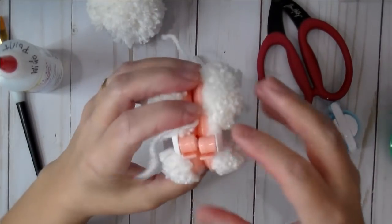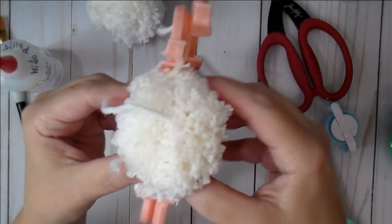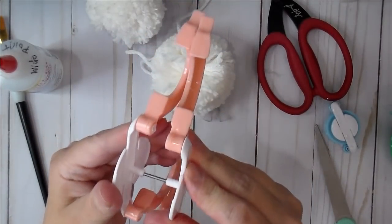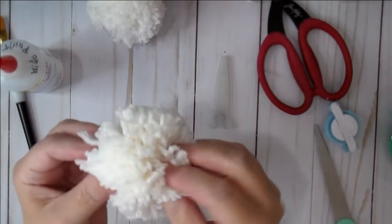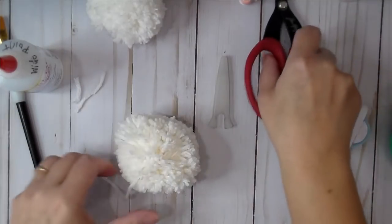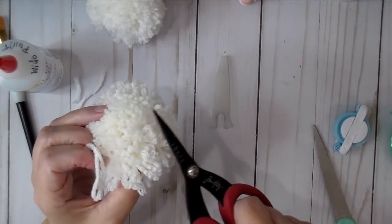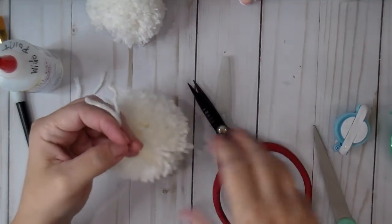Go ahead and open up your pom pom — pull both white sides apart and separate them. Here is our pom pom! There will be a couple of longer starter pieces you'll need to trim off. Usually with this project I don't have to trim too much — his beard looks cute. Now let's move on to the hat.